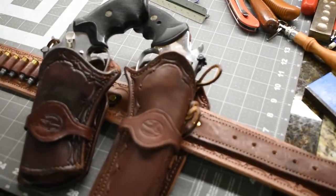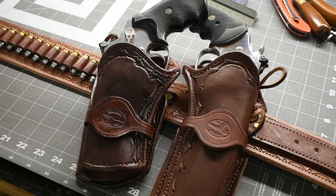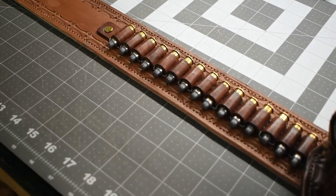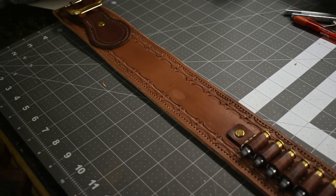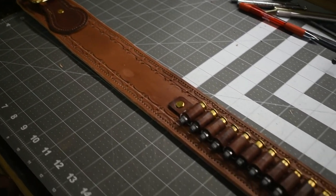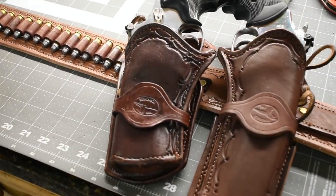So if you're looking for a good quality holster and you're willing to wait 4 to 6 weeks for it, my phone number is on my website. If you want, just give me a call because I have to talk to you to get all the specifics from you. Thank you.